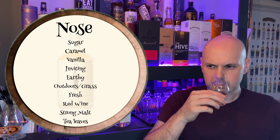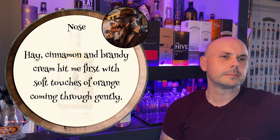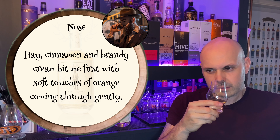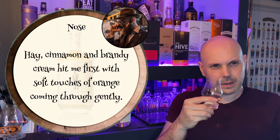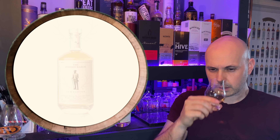Jake's nose notes: fresh outdoors — yes, absolutely — cinnamon and brandy cream. He gets soft touches of orange coming through gently. I don't get orange, but the brandy element makes sense, maybe like a brandy snap with the cream inside rather than straight brandy. Maybe if I was searching for it, I'd find that.